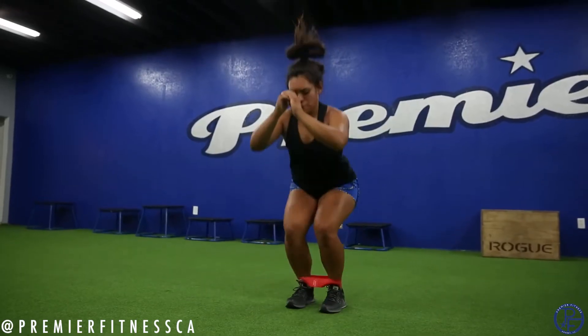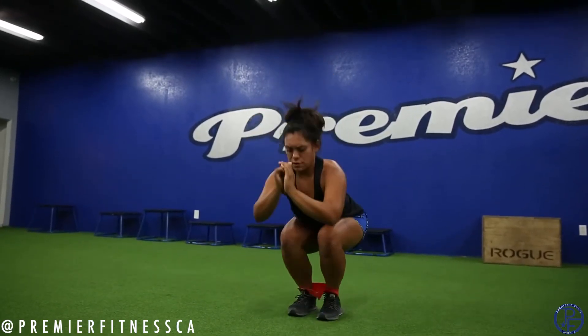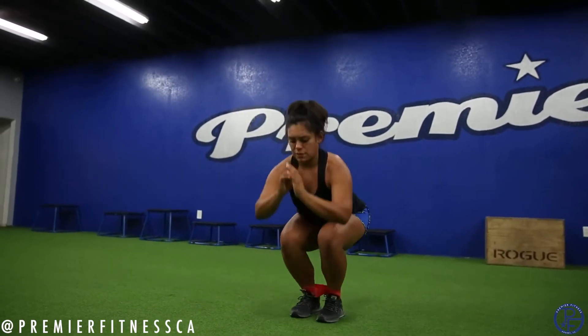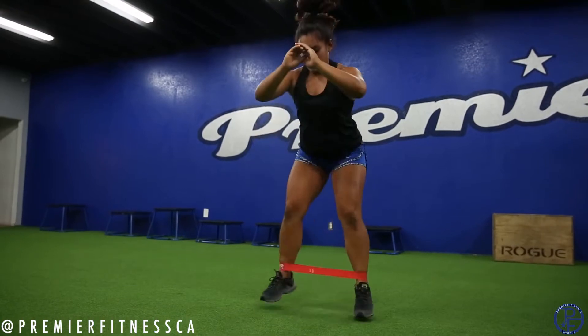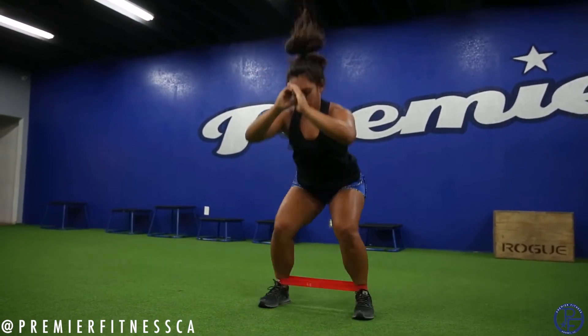Second one, get your heart rate up right here. So you're gonna keep the bands around your ankle, you're gonna do a wide squat, closed squat, wide squat, another way, narrow squat. Make sure you guys keep going, the reps are gonna be up top. Try not to pause — I know you're gonna feel the good burn, but trust me, think about that booty you want.